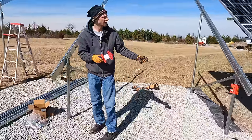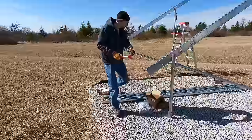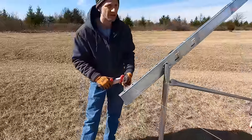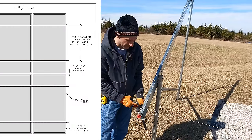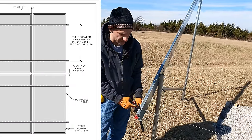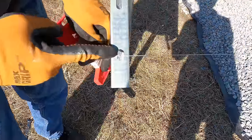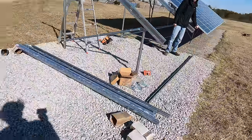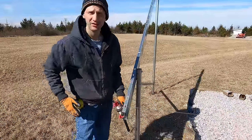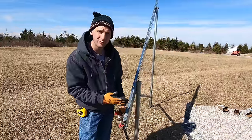Now I can take a string and, connecting to my previous part of my array, I'll run it across all of these purlins and make sure it's all flat and aligned — it is really, really close. I'm using the string line and lining it up through the center of one of the holes because the east-west purlins need to line up with these holes. I go all the way down and make sure that every one of them is exactly in the same line. Then when I put my purlin on it'll be perfectly straight, because that's exactly where the brackets for the solar panels will go.